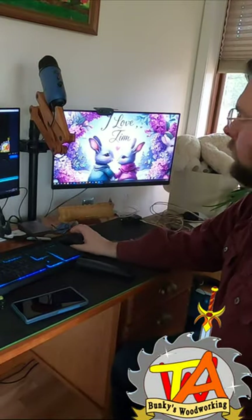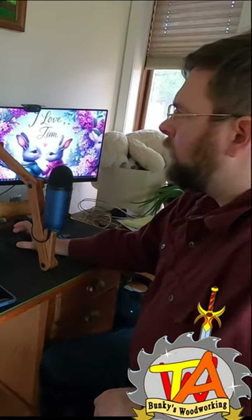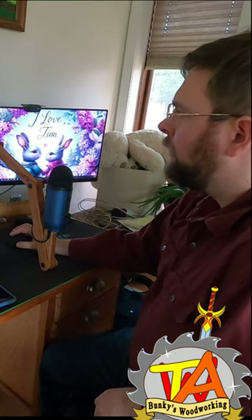Welcome to A Couple of Bunkies. Last week we did a full video on how to make this wonderful little mic boot.